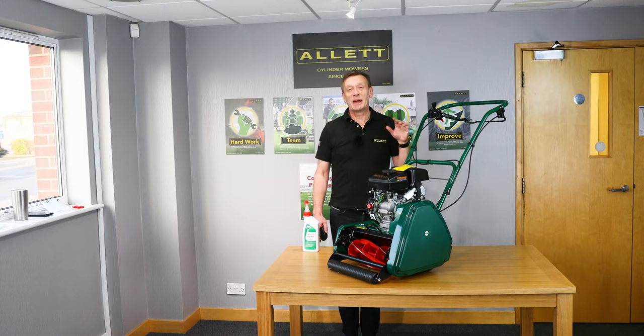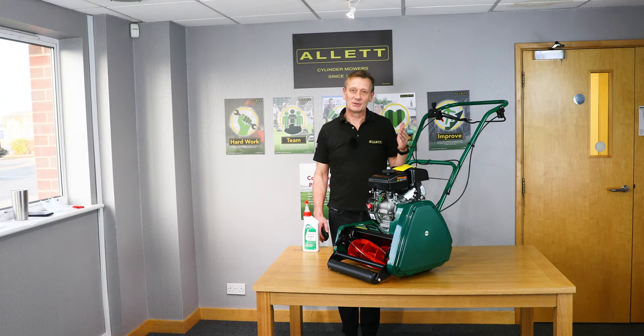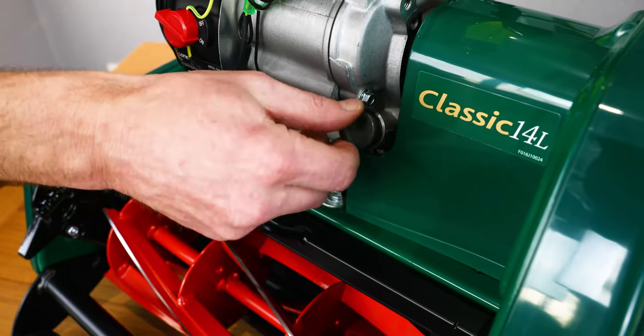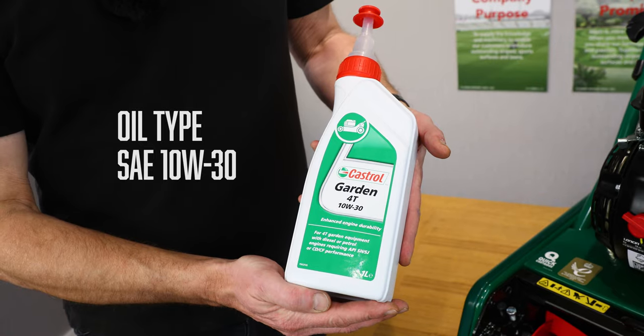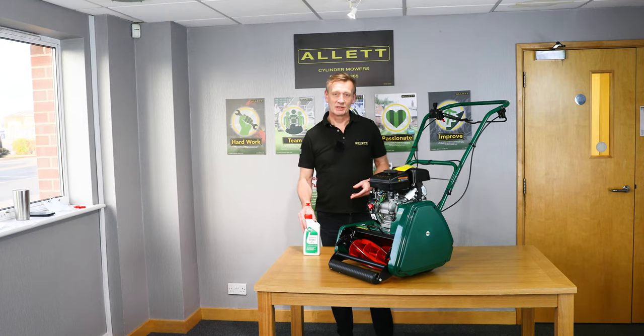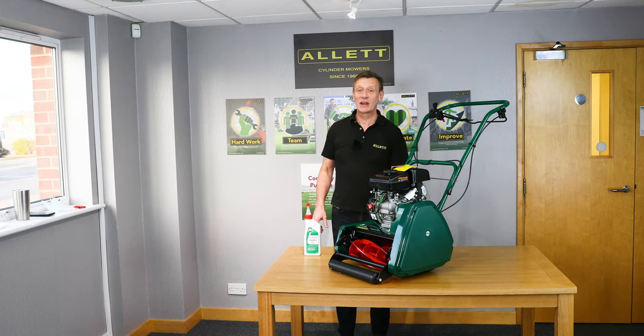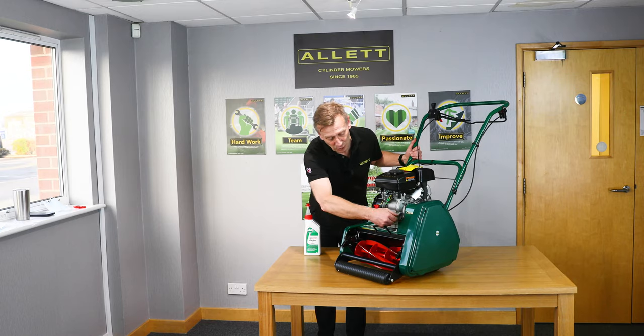Depending on how you purchased your machine, oil will either be included in the carton or you'll need to buy it separately. If you buy your mower from an Allet Lawn Centre or a dealer, they will have pre-delivery inspected (PDI) the machine and the engine will have been filled with oil, but you will just need to check that with the dipstick. This is a typical one litre bottle of engine oil — the oil type is SAE 10W-30.